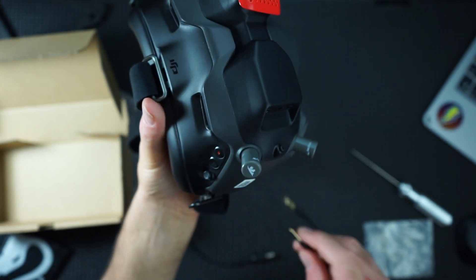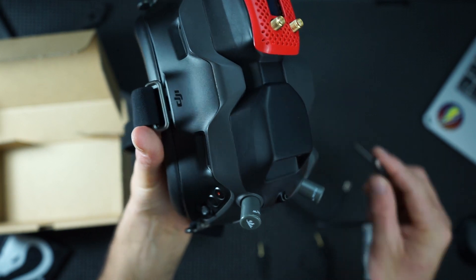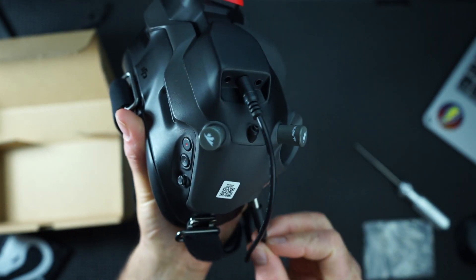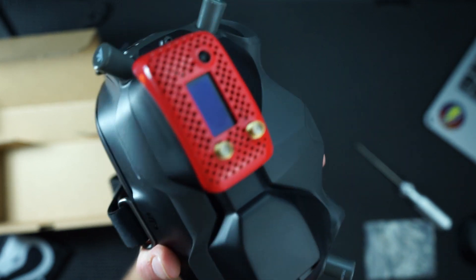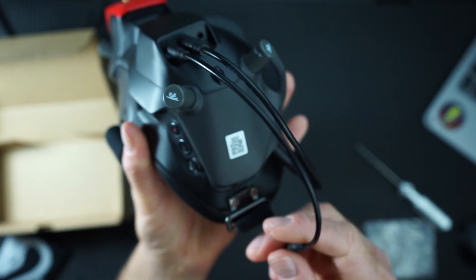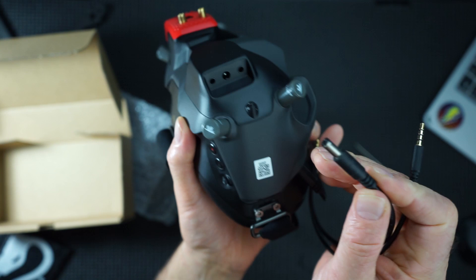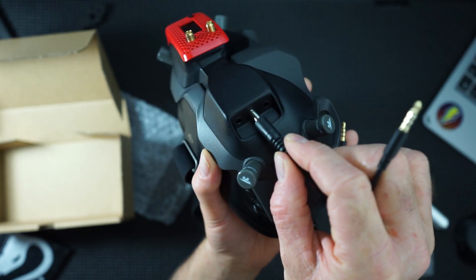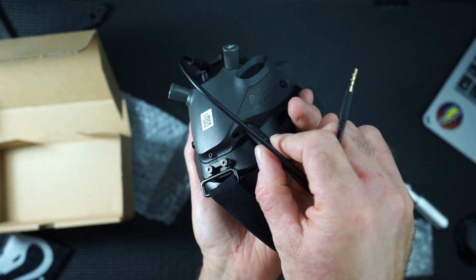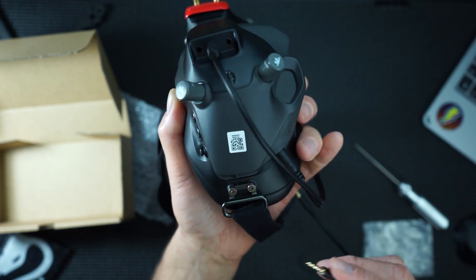Couple of cables - power, power, and this. Sorry, I should have shown you that - there's literally a power cable that goes in here, the power cable goes in there, leaving you able to plug in your 4S battery.